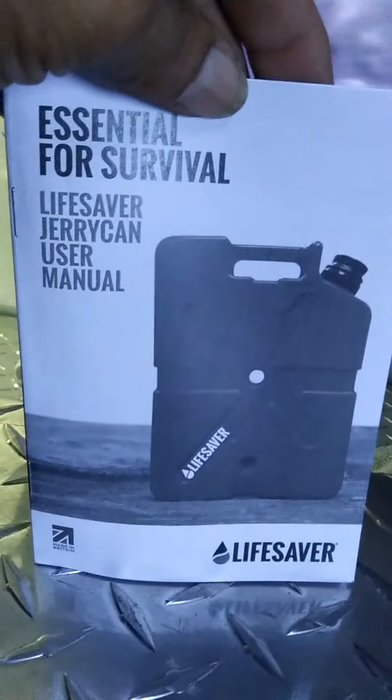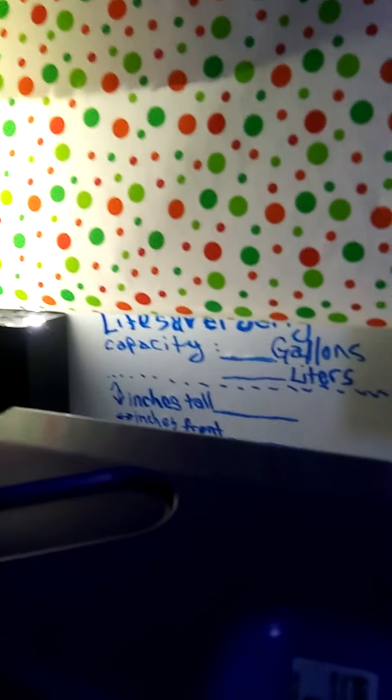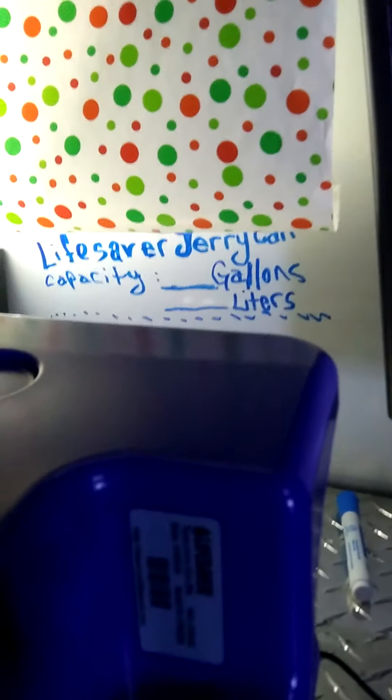I also purchased the Alexa Pure, because that's the other one that has the highest rating of purification — we have that in the kitchen. But I'm going to keep this LifeSaver Jerry Can in the break room.